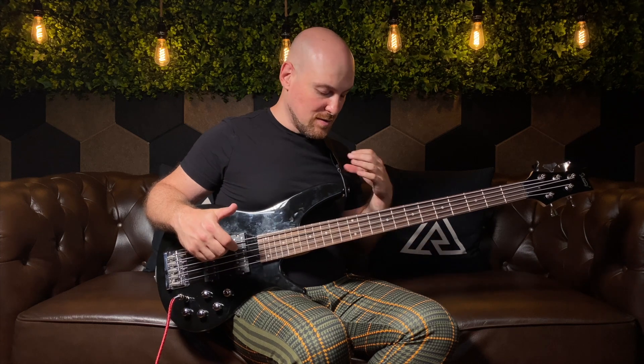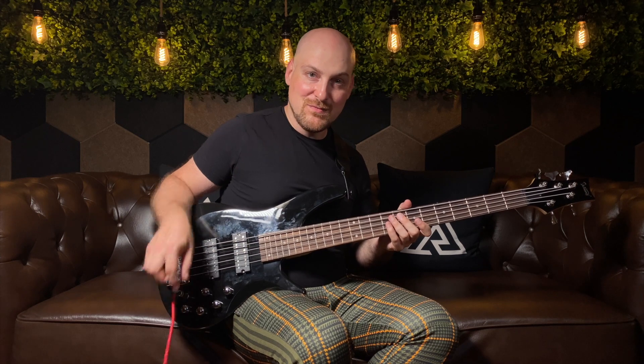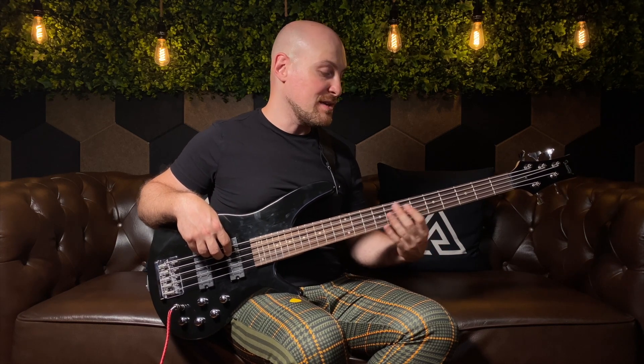As I showed you earlier in the video, they did include this strap, this pick, and even this red woven cable right here — kind of a nice touch. I have the bass going direct into the interface right now, going through the Parallax plug-in by Neural DSP, and I'll just fool around on it a little bit to let you guys hear what it sounds like.